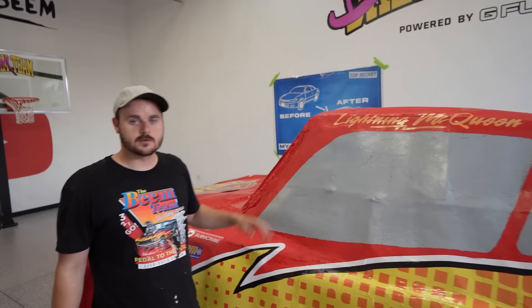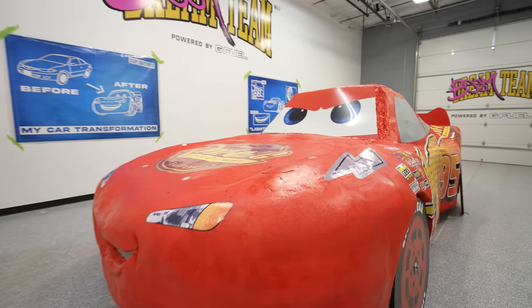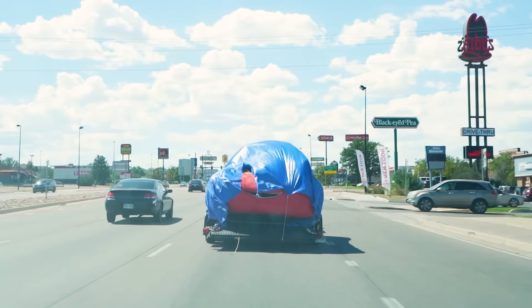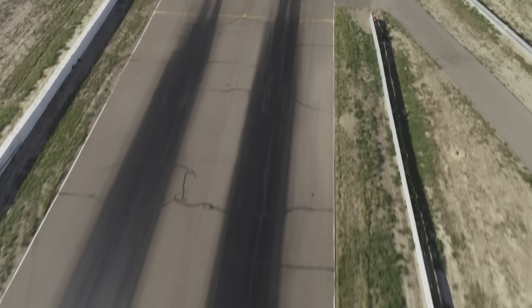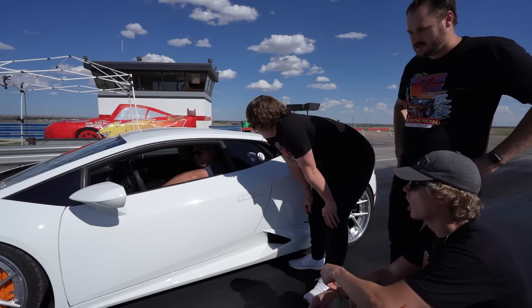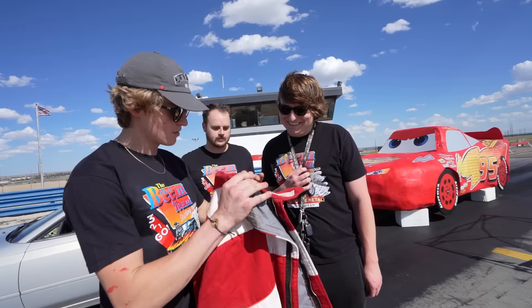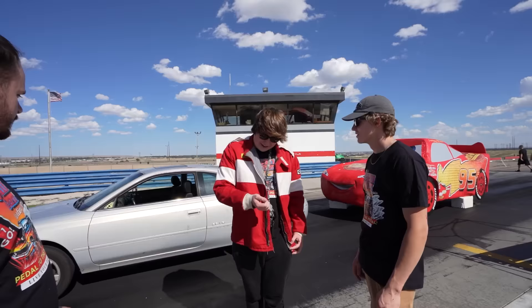We just made it to the race car track. I'm so nervous. Listen — racing is all up here. If you don't have the right headspace, it's not going to work. The only thing I have to say right now is: I am speed. Just remember — the gas pedal's on the right.